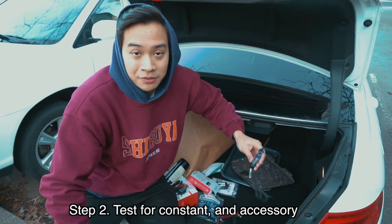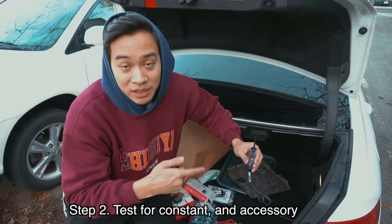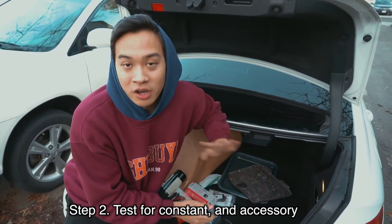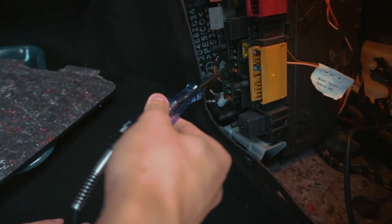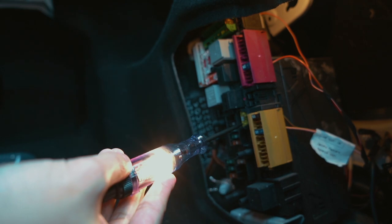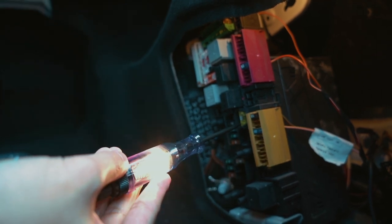What we're going to do now is test for one constant, which is going to light up even if the car is off, and one accessory, which will only light up when the car is turned on. Aim for the little metal pin right here — there we go, I think we found our constant.